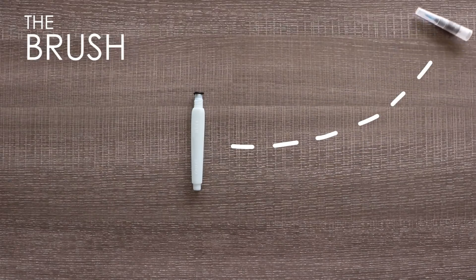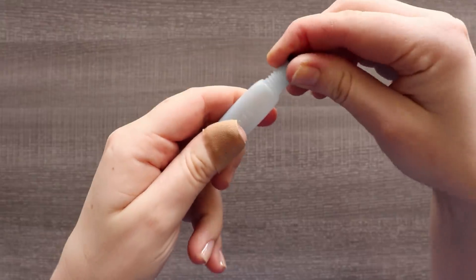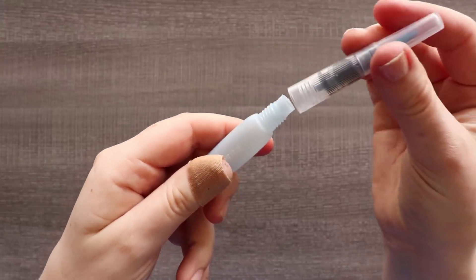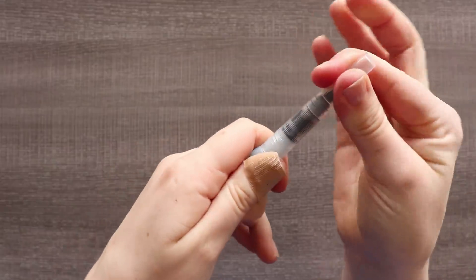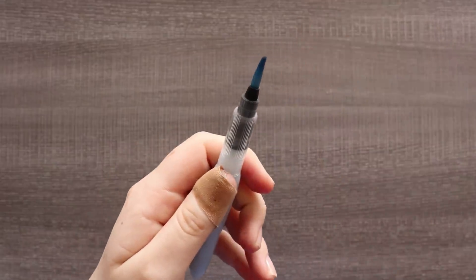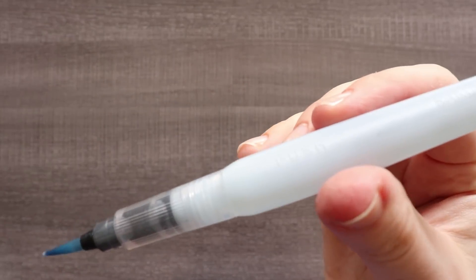Next we have the very compact water brush. I don't normally like water brushes at all, but having this one in a travel kit that compacts like this is very handy, especially because you don't want a cup of water while you're traveling. All you do is unplug the base and screw the brush tip on, and you are ready to paint. It's as easy as that and I do like it.